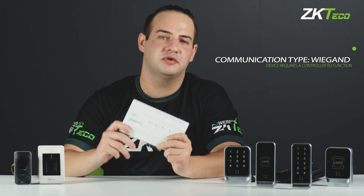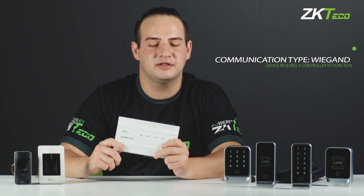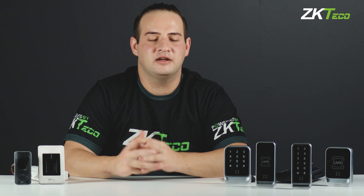Firstly, they use WIGGEN to communicate, which means that you will need one of our in-bio controllers in order for them to function. Another similarity between these two series of devices is that they are both capable of supporting RFID cards. But that's about as far as we go when it comes to what's similar between them.